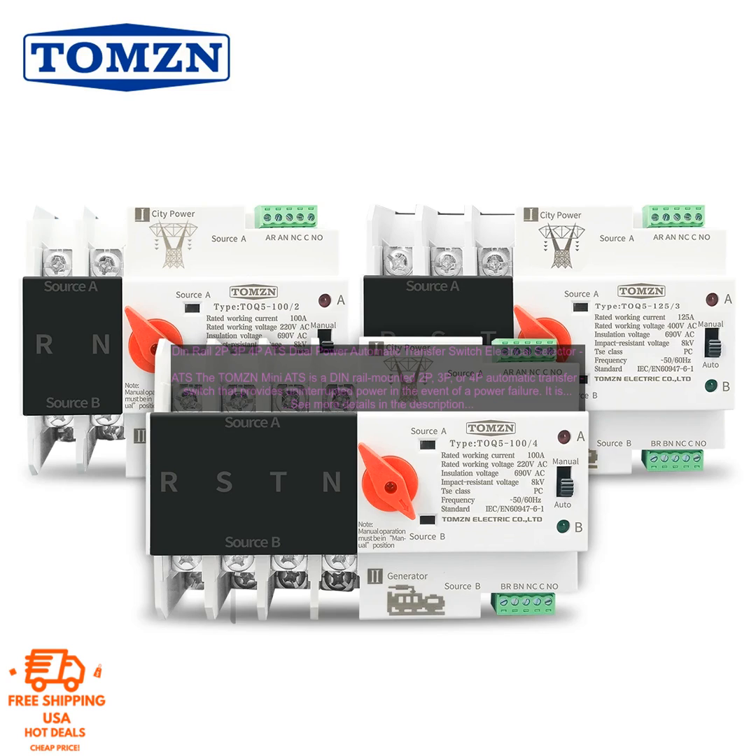If you are looking for a reliable and affordable way to protect your critical equipment from power outages, then the TOMZN Mini ATS is a great option.